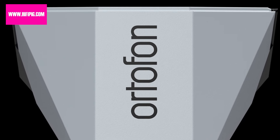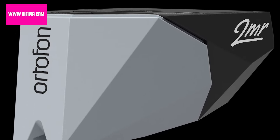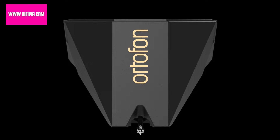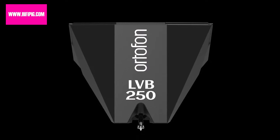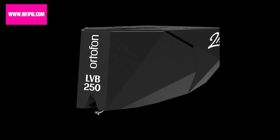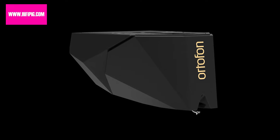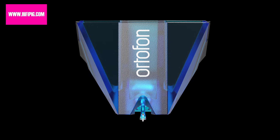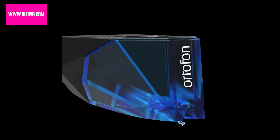Ortofon have announced the 2MR Moving Magnet range of cartridges, which take the existing 2M cartridge and reshape it into a new reduced housing that makes it compatible with a wider range of tone arms. There are many tone arms from popular turntable makers such as Linn, Rega, Pro-Ject and others where the VTA is non-adjustable and the regular 2M cartridge height is too high.